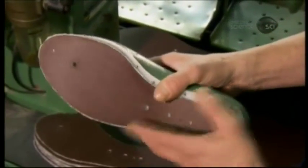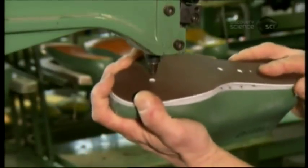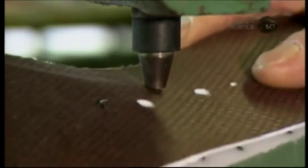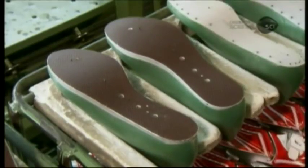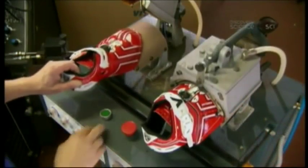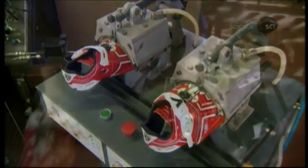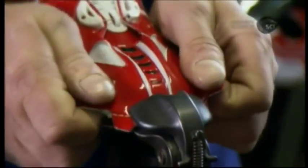The inner sole is made of high-density plastic. The employee tacks it to a foot mold using small nails. He sets it aside and places a pair of shoe uppers in hot, rounded clamps to warm them to a pliable state. He then stretches each upper around a foot mold with a tacked inner sole.